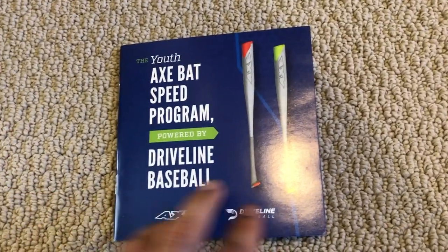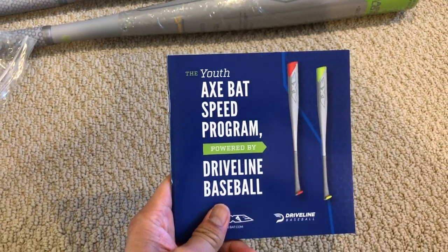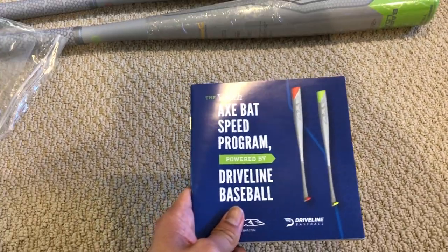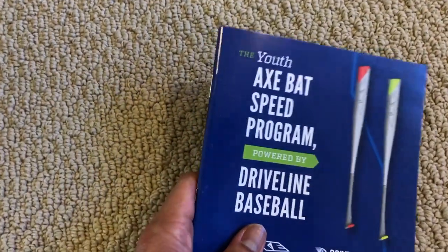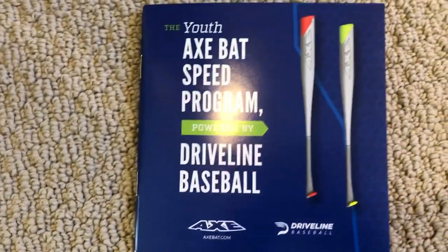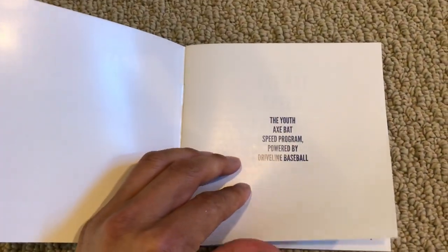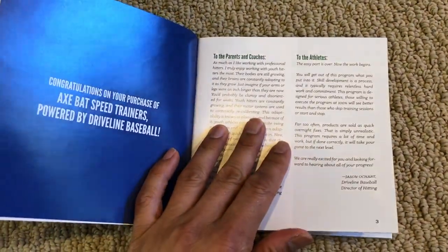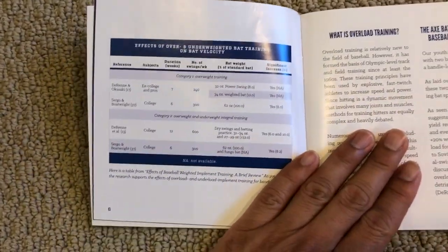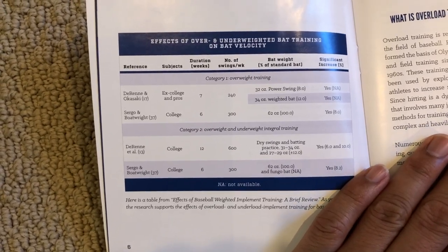Let's take a look at the instruction manual - the Axe Bat Speed Program powered by Driveline Baseball. This is really probably the most important part of the program. Having the bats is one thing, but knowing what to do with them is another. Just swinging the bat the same way you've been swinging at home or in the cages isn't going to make a huge difference. There's a message here for parents and to the athletes.